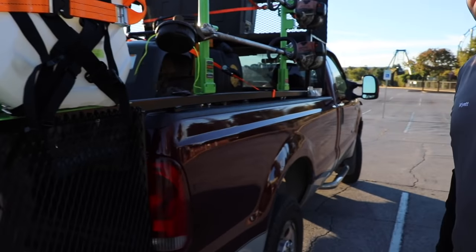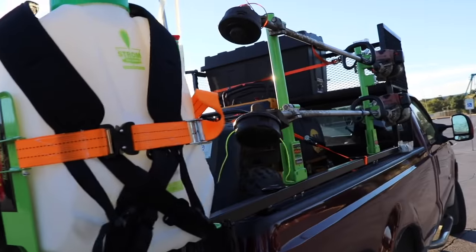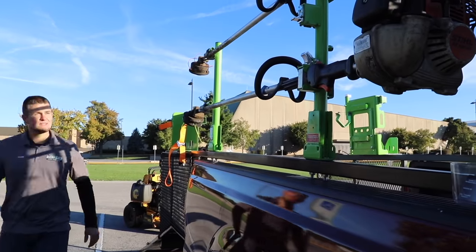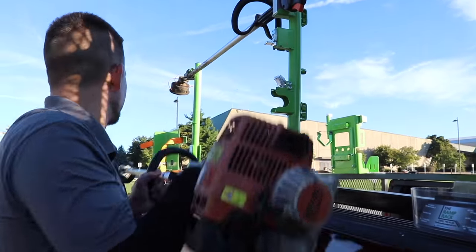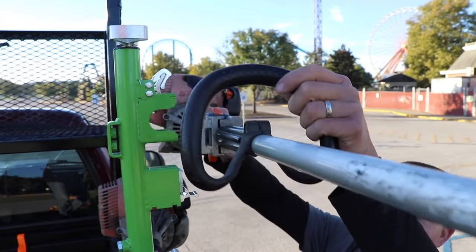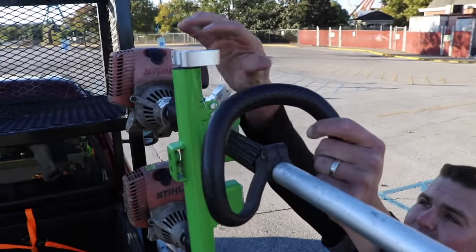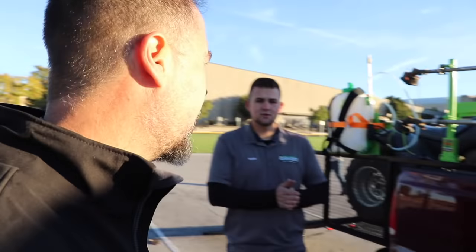This one is outfitted with the Green Touch Pro Series racks. They don't come with the setup, but it's something you guys can add. It doesn't really make a difference what brand you use — whether it's Green Touch, Equipment Defender, Jungle Gym, or something like that.